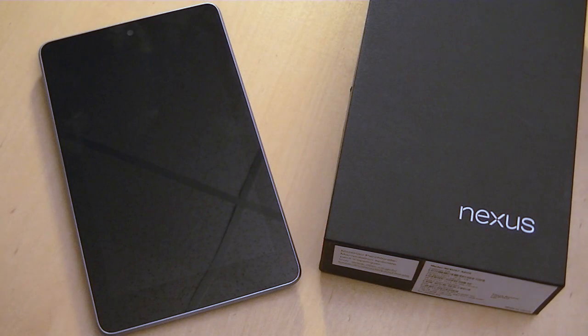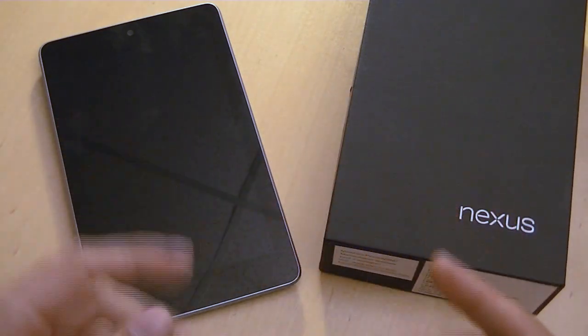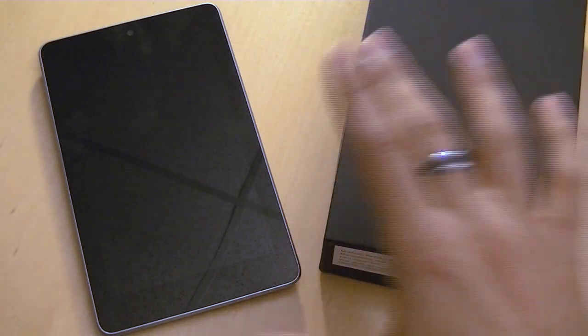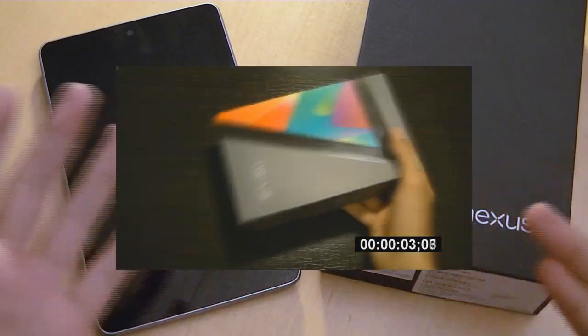I had a chance to use this device for about a week now and I have to say I'm absolutely in love with it. Let's keep this video short and get down to the core things — practical things you'll be using this tablet for: email, images, PDF files, calendar, Google Drive, browser, and YouTube, as well as the software and how it works.